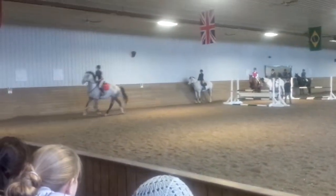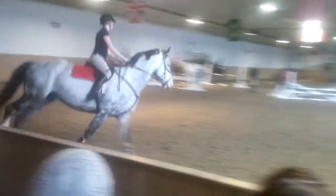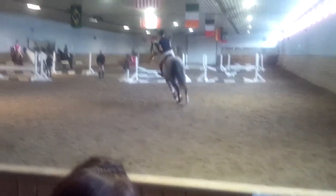Two point, inside hand, gallop the circle, inside hand higher, please. Good.